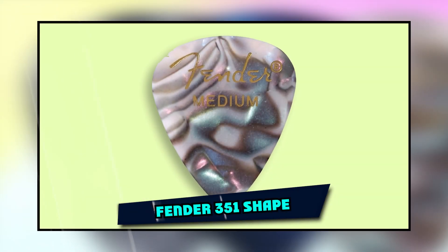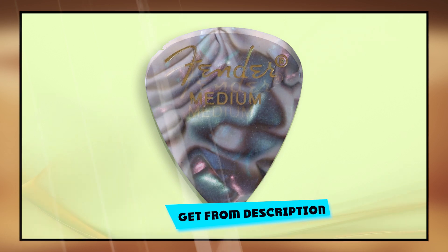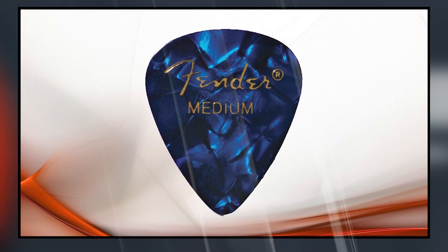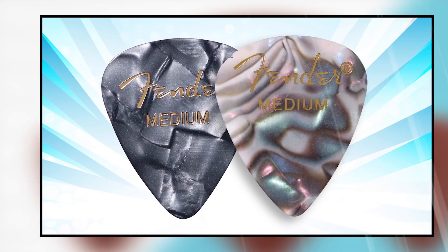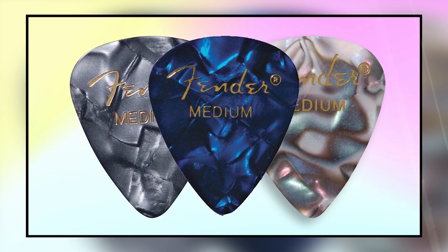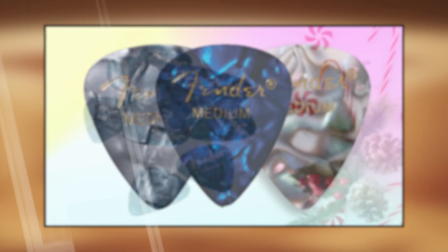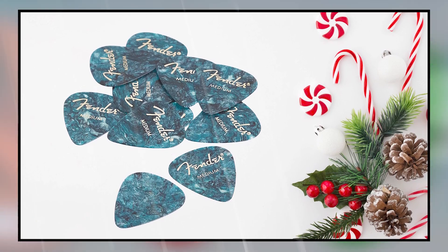At the first position of our list, we have Fender 351 Shape Wavelength. The Fender 351 Shape Wavelength picks are designed to provide a comfortable and familiar feel, with a smooth striking surface and a warm, round musical tone. Medium gauge picks are ideal for players looking for a warmer tone of a heavier pick, but the flexibility of a thin pick. These picks are sold as a 12-pack so that you can keep one in your gig bag or practice kit whenever you need it.